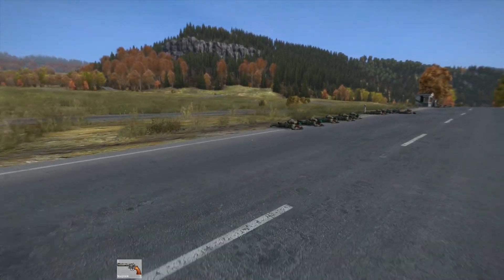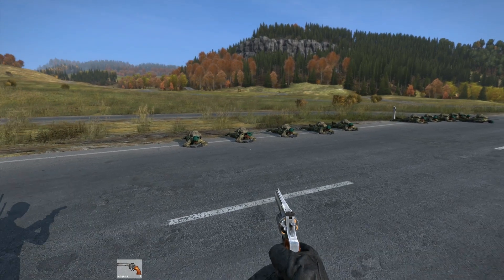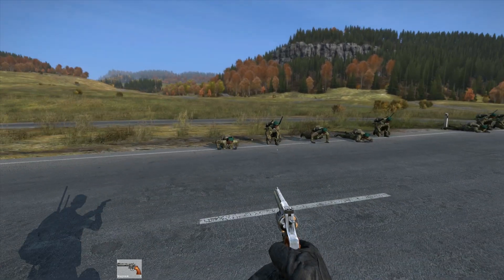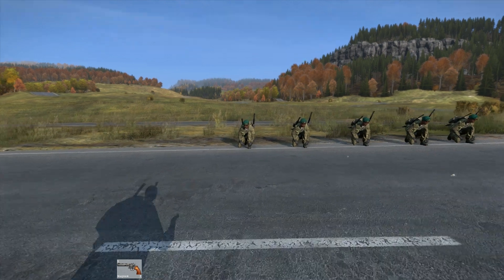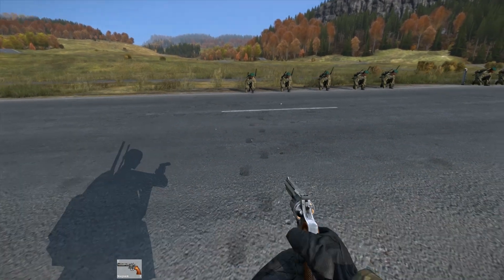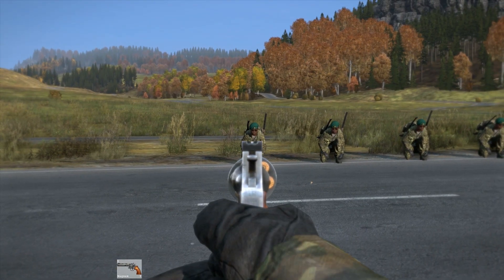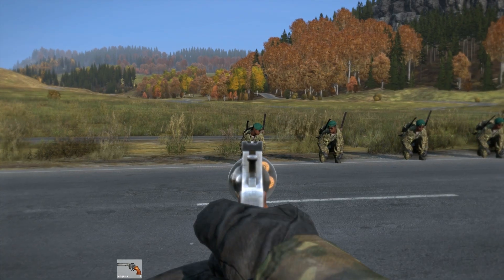So let's go into the test: speed loader versus no speed loader. I have five clones for each test. I will shoot at around 20 meters distance. I will not aim for the head — I want to try to hit in the chest, because the head should always be lethal with the Magnum. So let's go for a chest hit.